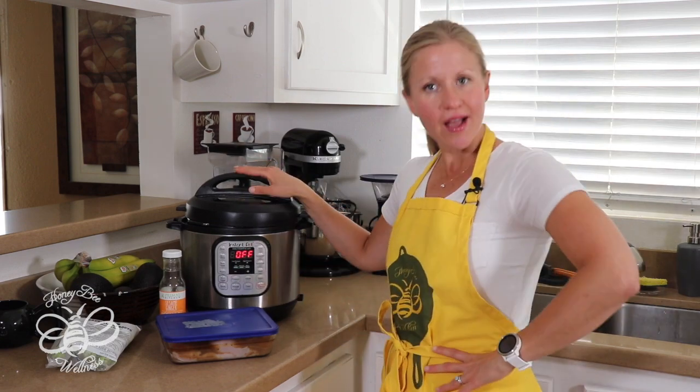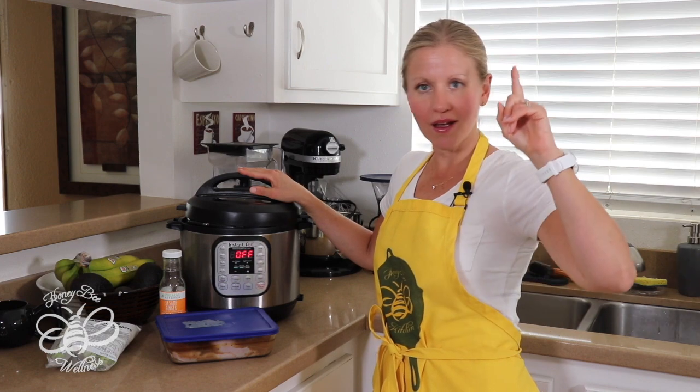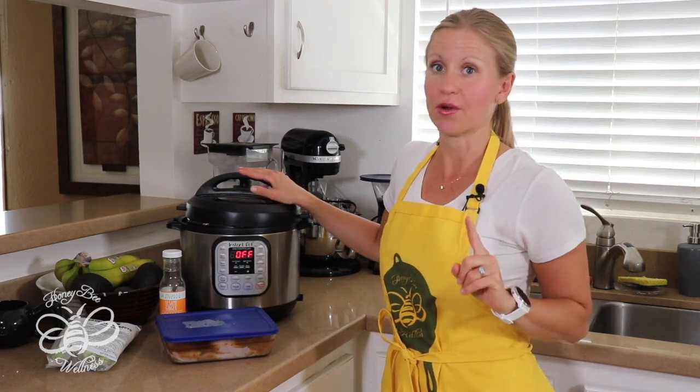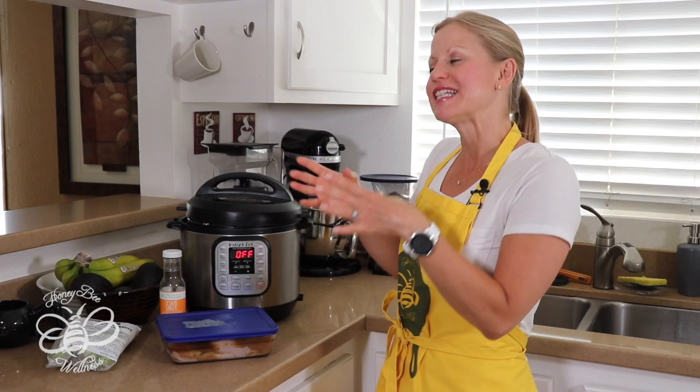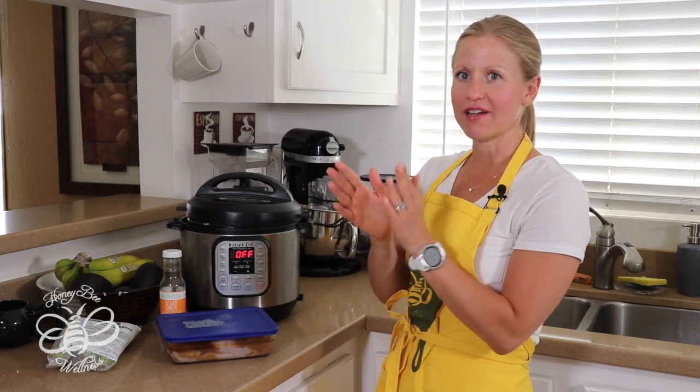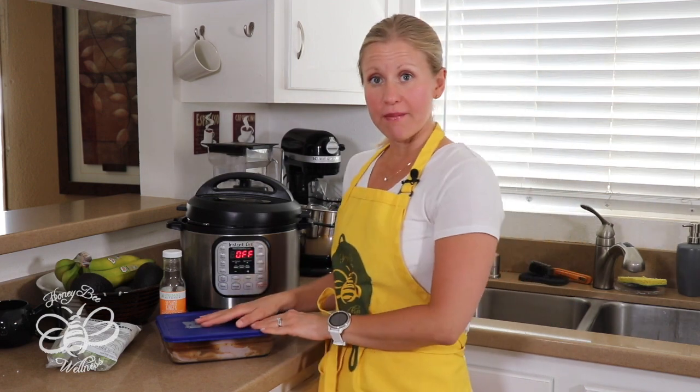Welcome to In the Kitchen with Melissa. I'm your host Melissa King — thank you so much for joining me. I'm super excited about this recipe today because it's super easy and simple. You're going to need your handy dandy Instant Pot. If you haven't gone out to buy one, go get one — you won't regret it. They have different sizes: this is the medium size, they have a larger one and a smaller one. You can even get a Star Wars themed one at Williams Sonoma.